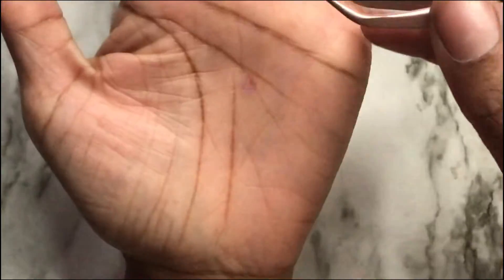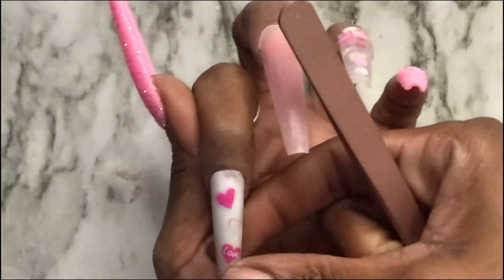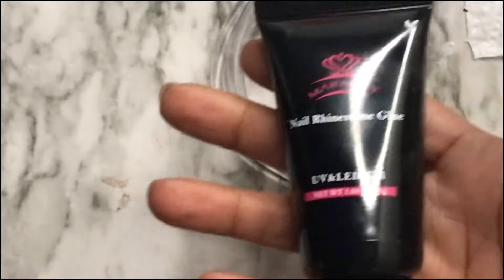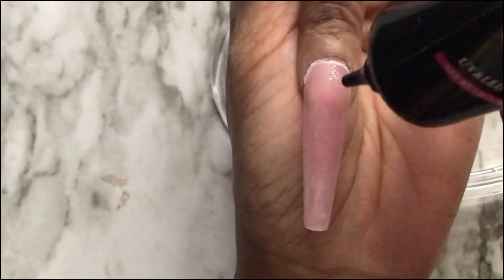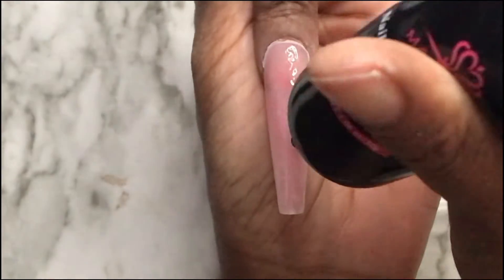Once we're done applying the stickers, I'm going to get my McCart's rhinestone glue. I already kind of placed out my gem placement — I made it a little too long so I wasn't able to use one of the long gems, but I made it work. I'm going to apply some rhinestone glue going straight down the nail and place the rhinestones on the nail.